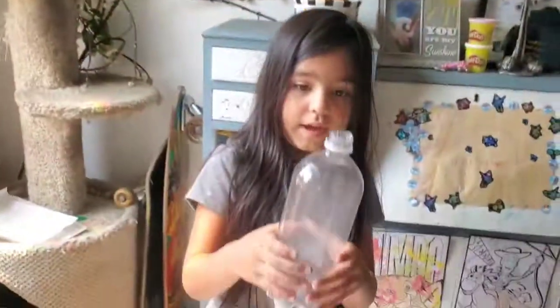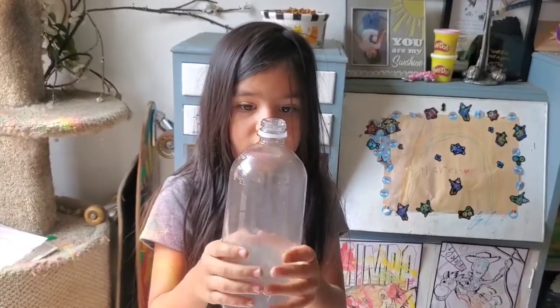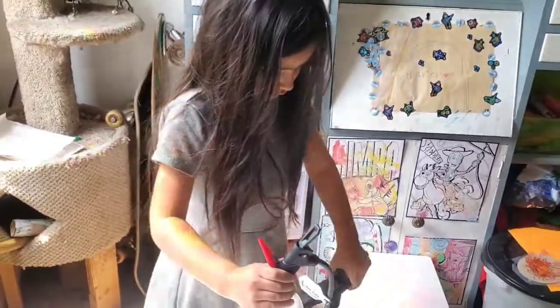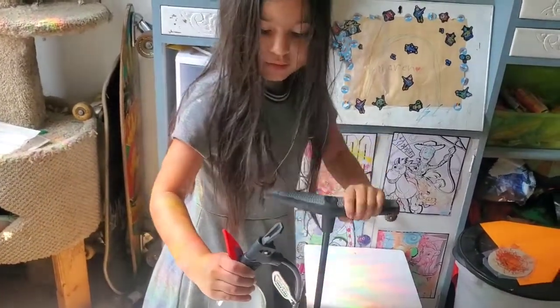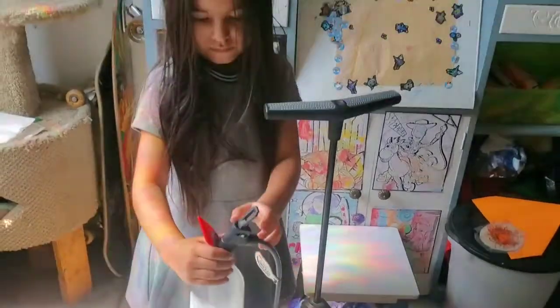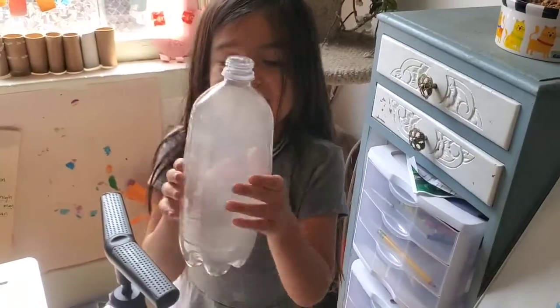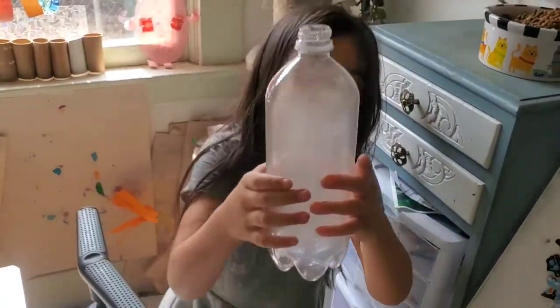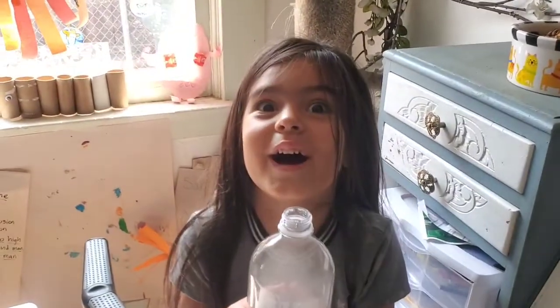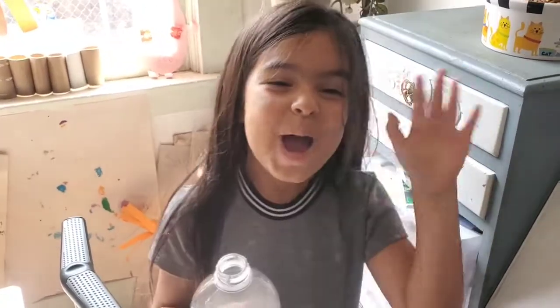Ready for the big finish? The best thing you can do is repeat it over and over again — just put it back in and suck it back in. And that's how you make a cloud in a bottle, like a mushroom shape. Bye bye!